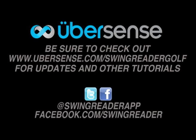Thanks for checking into Ubersense TV. Be sure to check back for new blogs, updates, and tutorials.